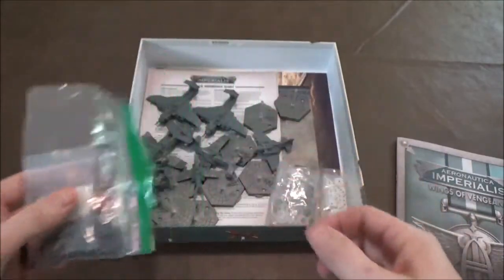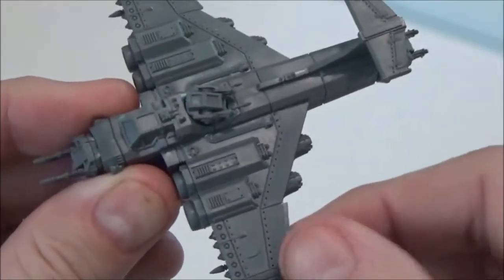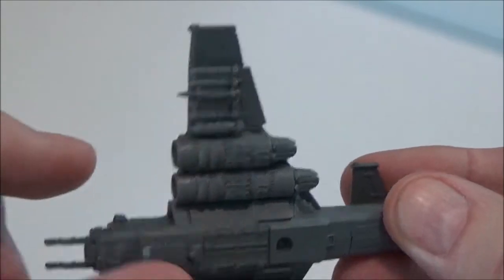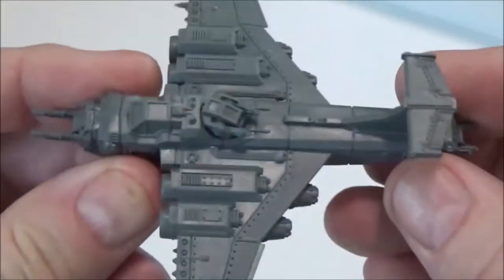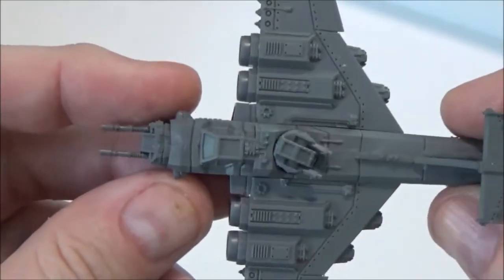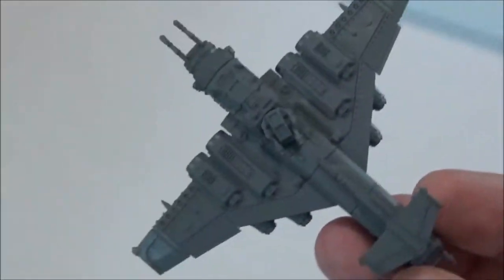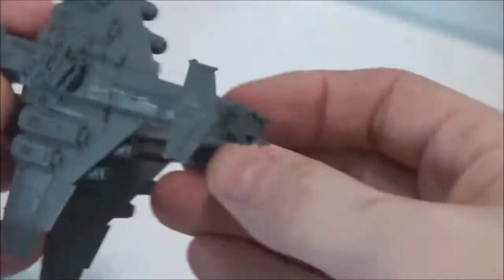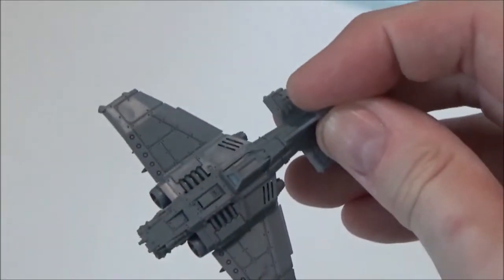There are different missile options, bombs, fuel tanks, and things, so you can really customize your planes. I was a little disappointed that there aren't armor plating options to further customize, but you do get customizations for the underwing mounts, a couple of different variants for the front and rear turrets. The Imperial Guard Marauder Bomber — you get two of those in this set.